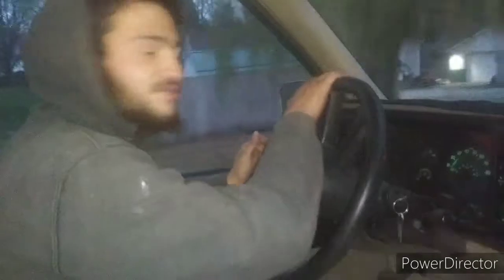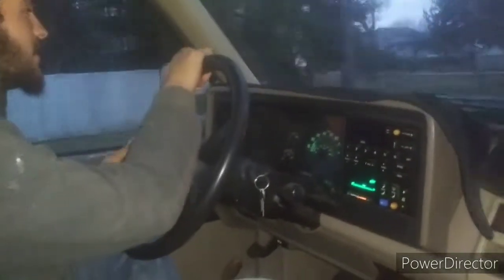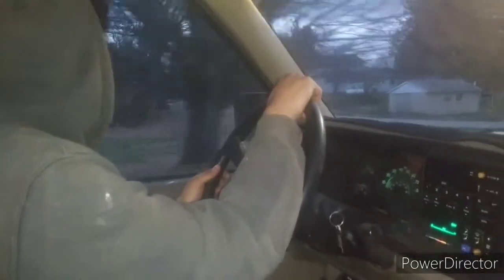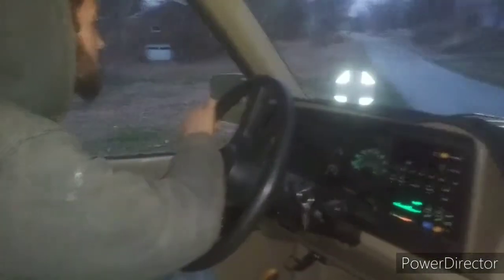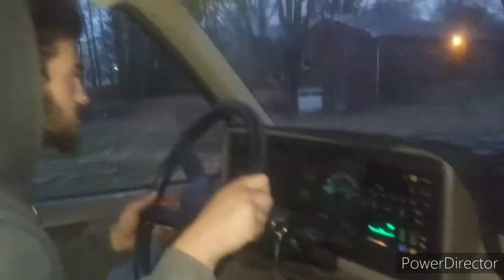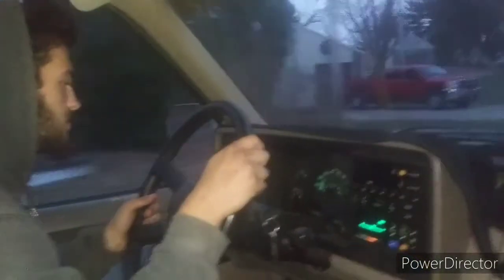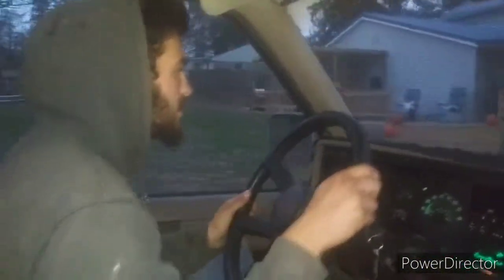Hey, what's going on guys? Dillon's out driving the truck, finally. First drive since I bought it. Feels pretty good. Brakes feel a little bit soft still, but they're not too terrible. Just taking it around the block, just to see what all is going on with it. Seems like it's running alright, from what I can tell.